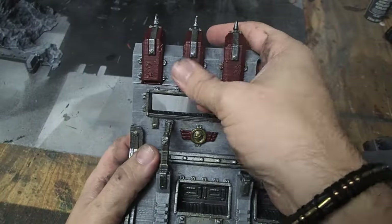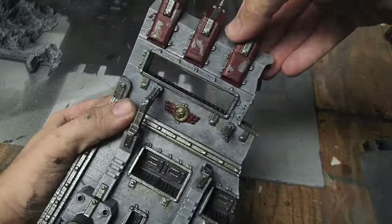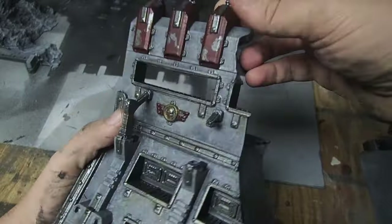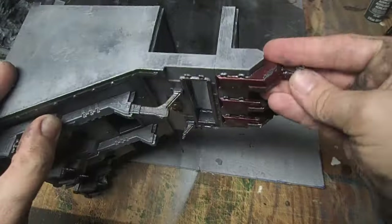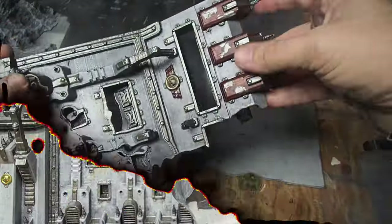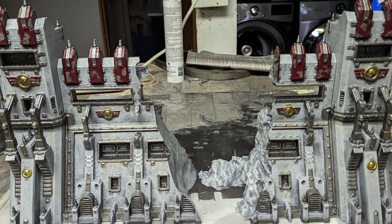Once the contrast is dry, all I had to do was come in with my fingers and rub away the latex masking fluid. There are other ways to achieve chipping effects, such as actual model chipping fluid and hairspray, but I really like using the latex masking fluid as it's just so simple to use and it gives a really nice natural effect without too much effort. And just like that — voila! We have a battle-worn Imperial Wall.